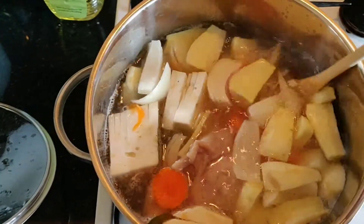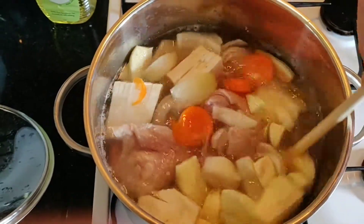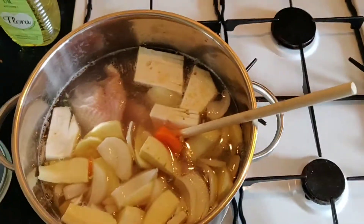What you do is you remove the thighs, take the skin off — that's what I like to do — take the meat off the bone and add it back in. Whatever you don't use, you can freeze and have it another time.